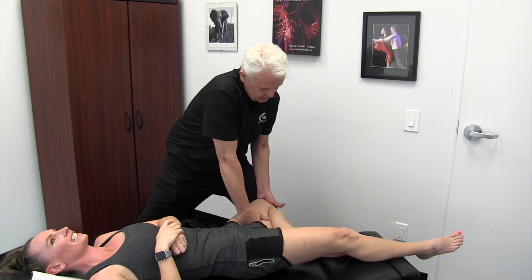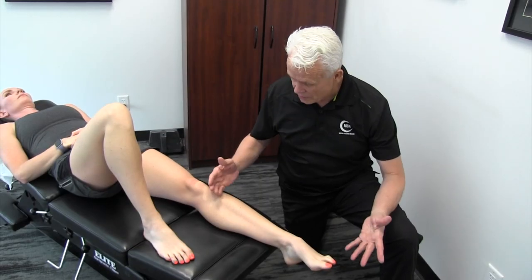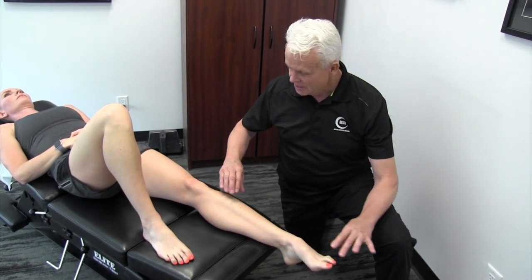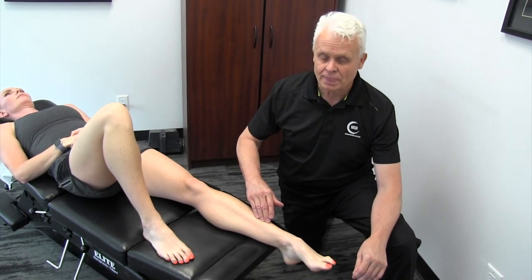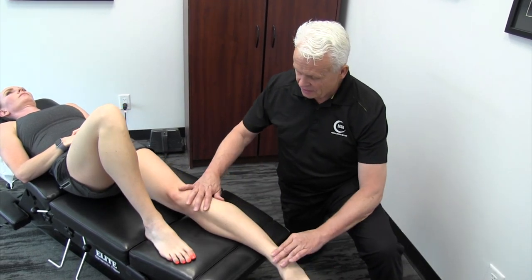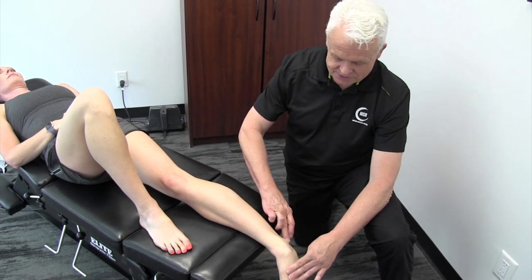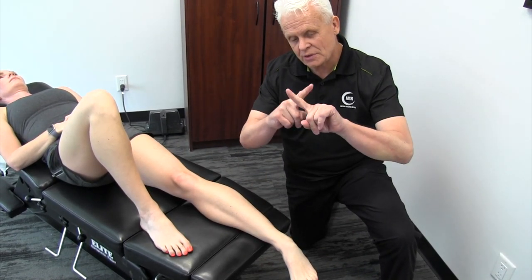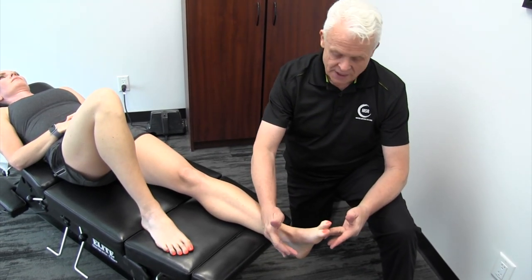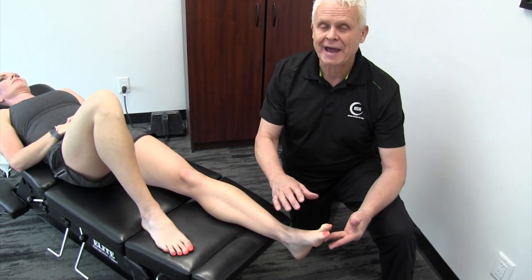Now we're going to look at the shins, which is really important. Another area you've really got to focus on is the shins. We have a muscle in the front called the tibialis anterior - its tendon wraps around the bottom of the foot. On the outside of the leg we have the peroneals, longus and brevis, whose tendons wrap around the ankle, go underneath, and then underneath the foot those two tendons cross. This is one of the major support systems of your foot, and if these muscles are really tight, you're going to lose a lot of your shock absorption capacity.